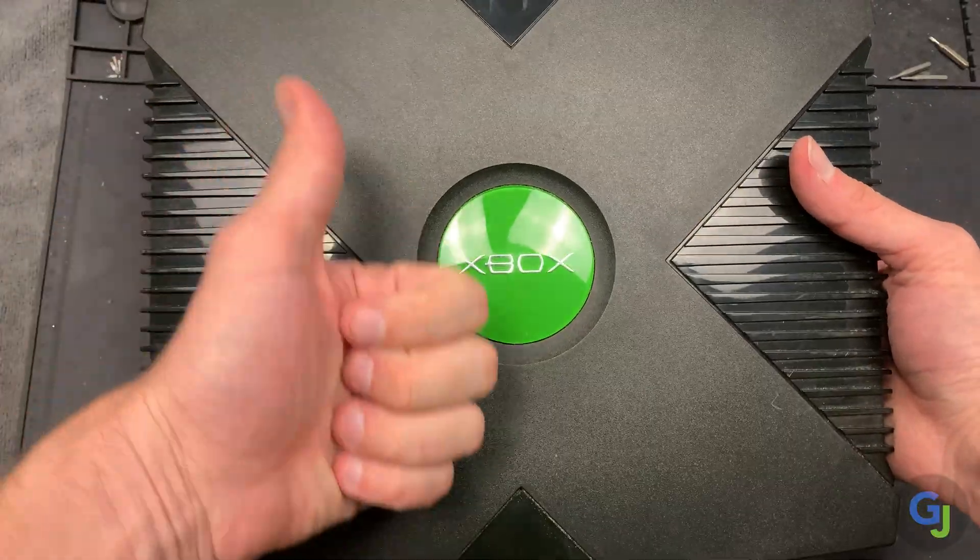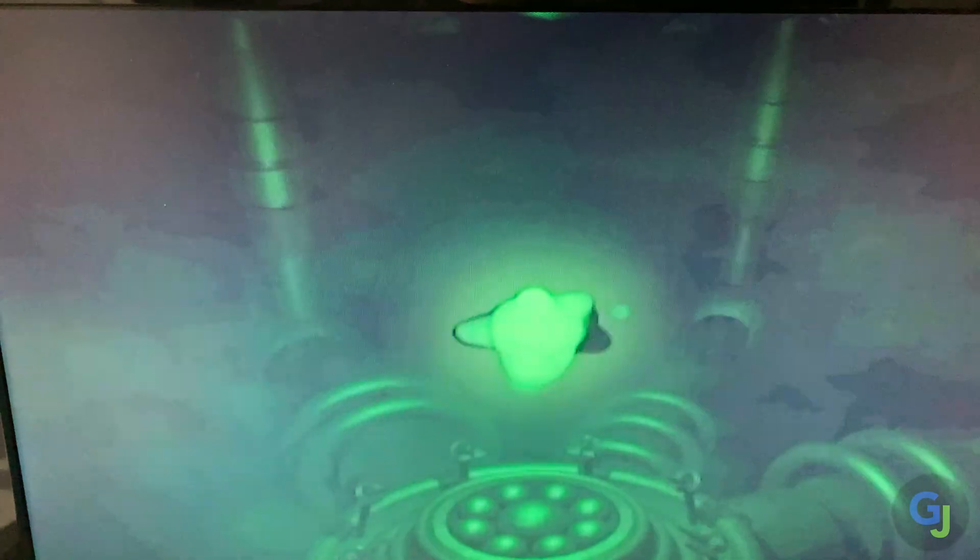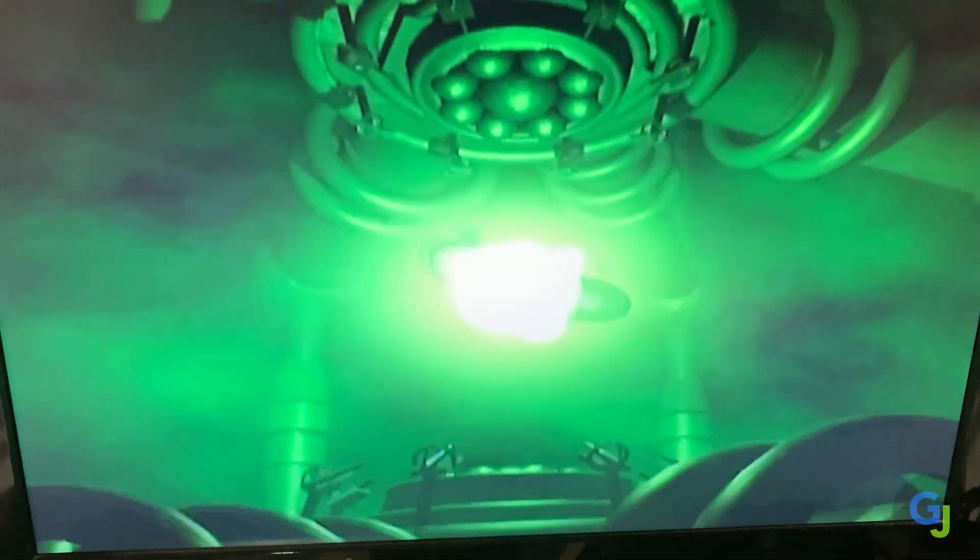Congratulations — you now have an Xbox safe from leaky clock caps for a very long time. I hope this guide helped you, and if you're looking for additional tutorials on fixing other issues, be sure to check out my channel. As always, thanks for watching and I'll see you next fix.